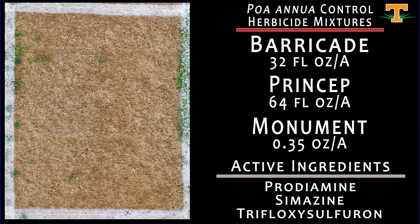This is another mixture from Syngenta. Here we've increased our Princep rate compared to what we saw in the previous plot, and the results are very similar — overall poa annua control is really excellent with this combination of Barricade, Princep, and Monument.